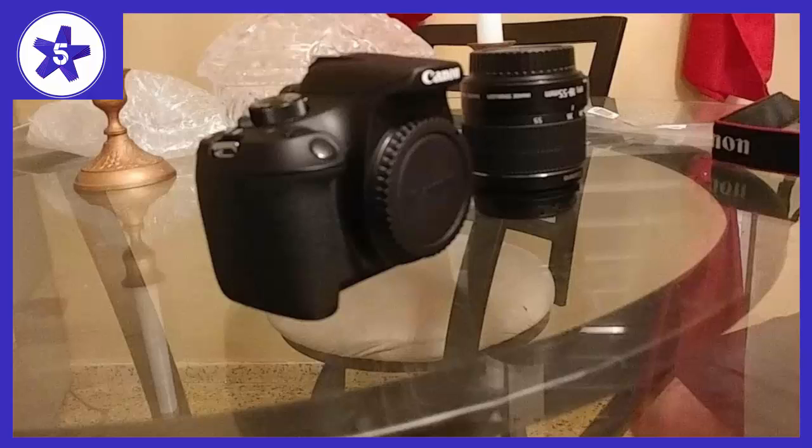Welcome to Channel 5 Stars. In this video I'll be reviewing the Canon EOS T6 1300D with the FS 18-55mm lens, 18.7MP.